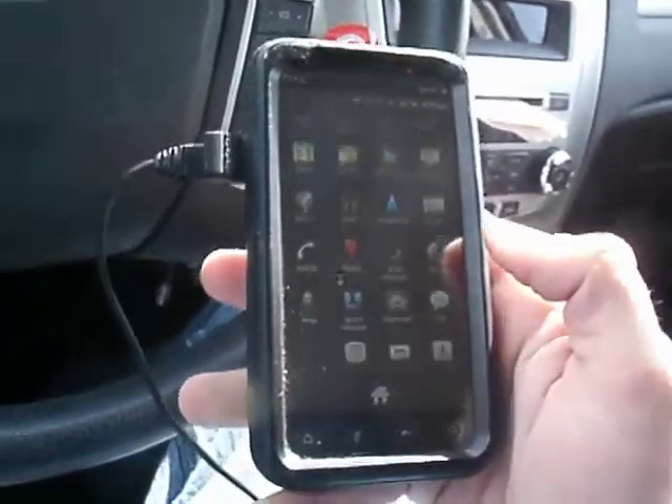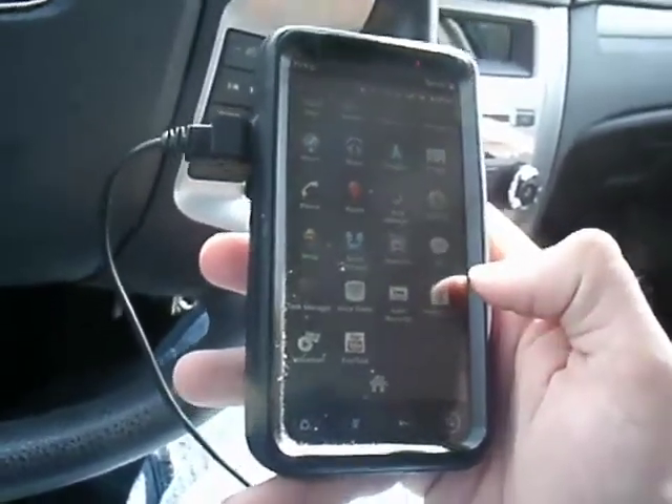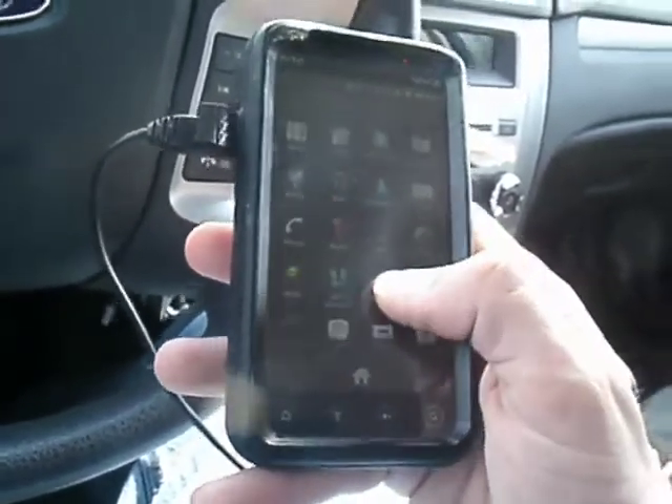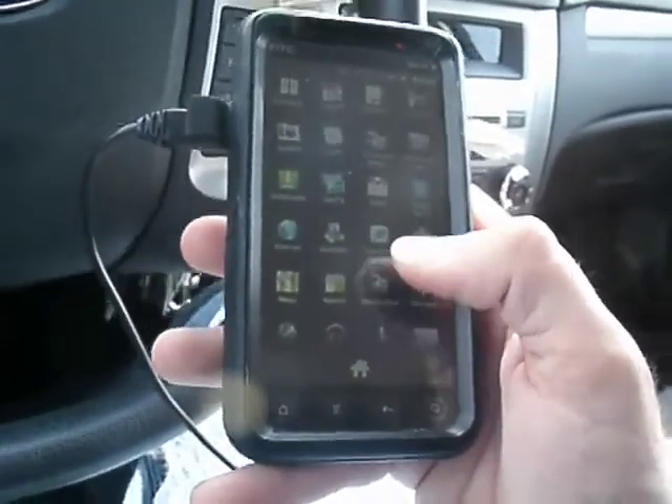I haven't seen, actually, if this thing will display or support the hotspot or not. Let's see what we got here. Like I said, it comes very stripped — I don't see any kind of hotspot.